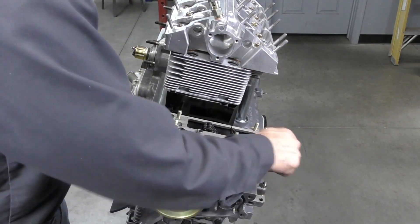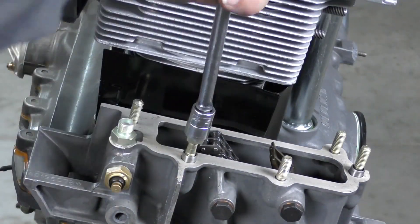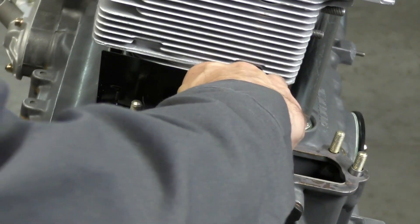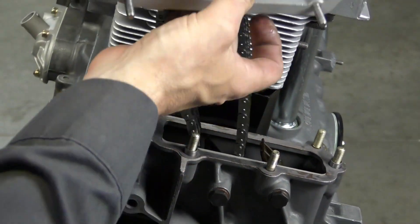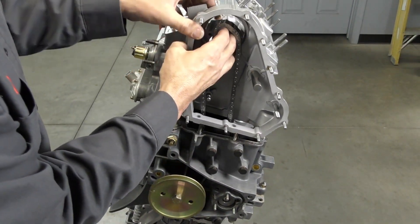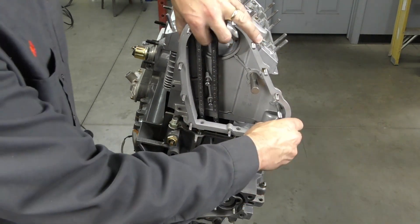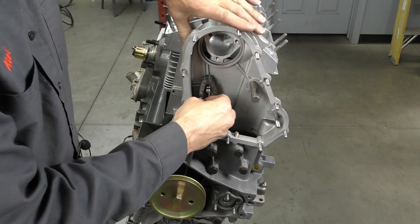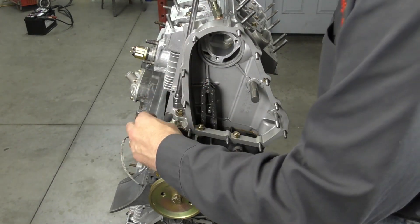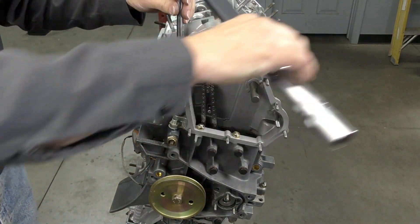These are the two locators for the chain box and they'll just press into the case. We're ready to put the chain box on on this side — just going to feed the chain up. On this one, you want to make sure that you feed it over those two studs for the chain guard first. These are going to be torqued to 25 Nm.